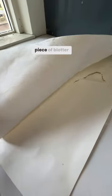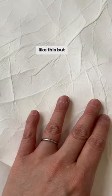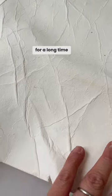This is a gigantic piece of blotter paper. Blotters get really wrinkly like this, but you can use them for a long time. We have Albert Dürer looking over us.